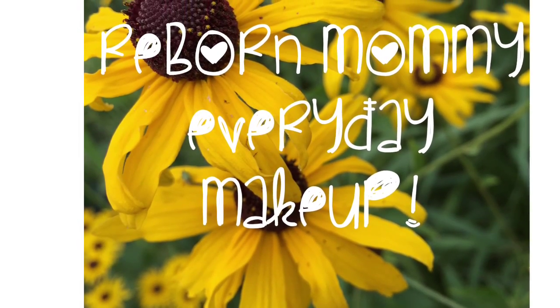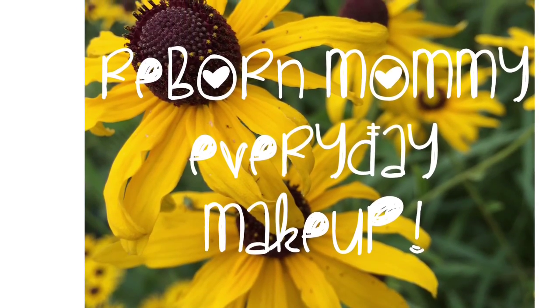Hey everyone, it's me. So as you can see, I'm going to be doing a mommy makeup tutorial. Hope you enjoy!